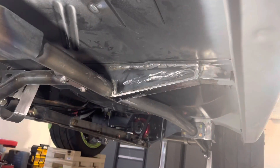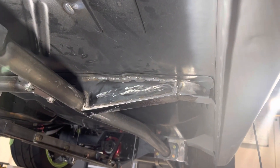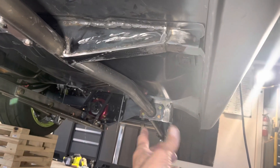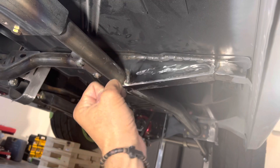I'd like to talk about the latest in my Nova build. In an earlier episode, I said I was thinking about making some sort of a gusset to reinforce the subframe connectors to the chassis. I wasn't happy with the fact that the TCI subframe connectors bolted in the front, bolted back on the leaf spring perches, but there was nothing in the middle to absorb this torsional twisting energy.